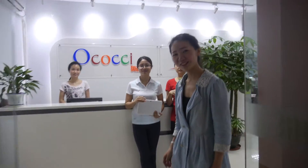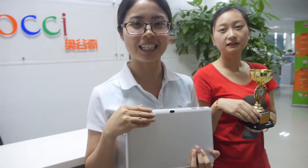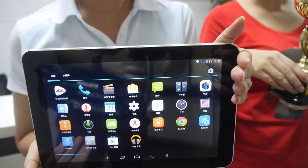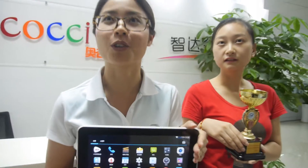Hello, welcome. Hi. So we are here at Okuchi. So who are you? I'm PZ from Okuchi, Shenzhen. Today I want to introduce something really cool for you. This is the X10, China's first LTE 4G tablet.